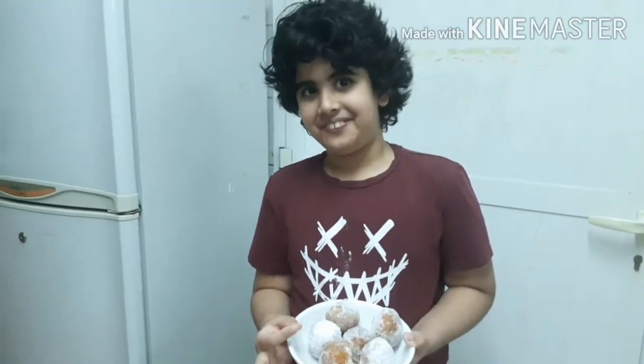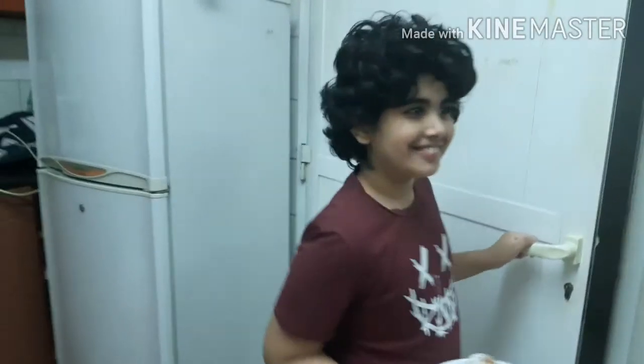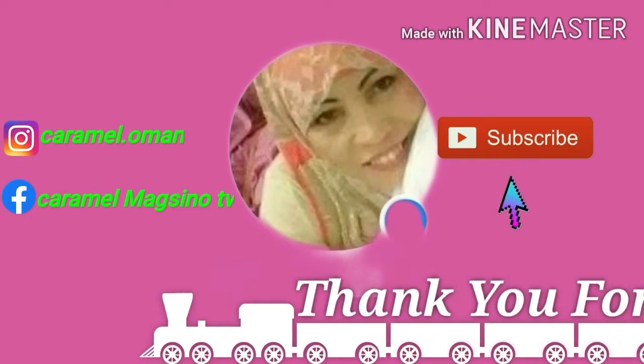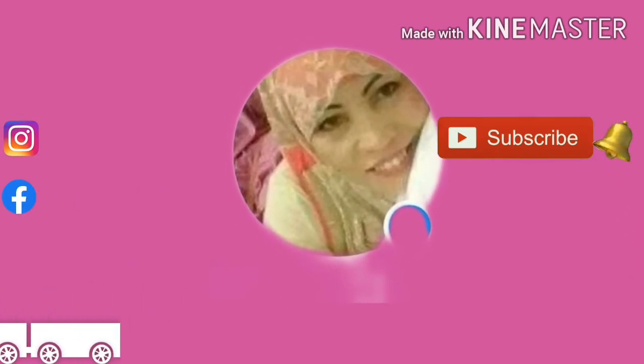Tell the viewers, if you like the Circle Donuts, like us and subscribe, hit the bell button for the video. Okay guys, subscribe. Say bye. Bye. Thank you.